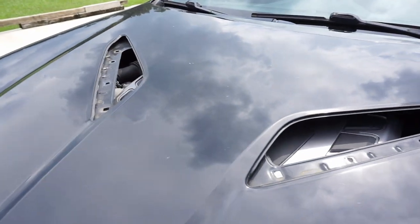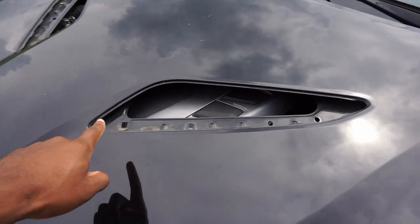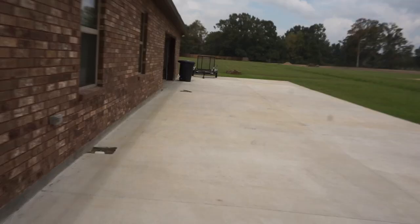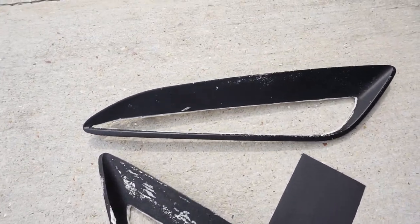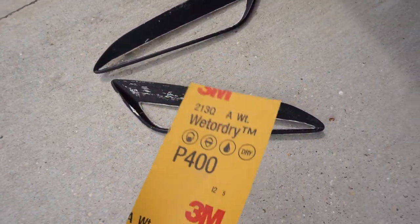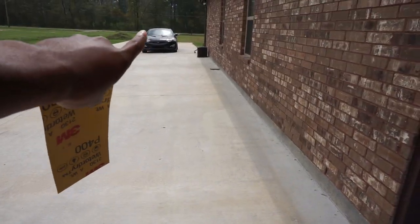It's now a few days later and I'm back to finish this job. I've been riding around with my car like this and I don't like how it looks — it looks kind of tacky. I might clean that area before I install the hood vents back in. This is actually gonna be the first time I've tried sanding paint off of plastic. I got them all cut out to the best of my ability and I'm gonna be using 400 grit wet or dry sandpaper to get started.